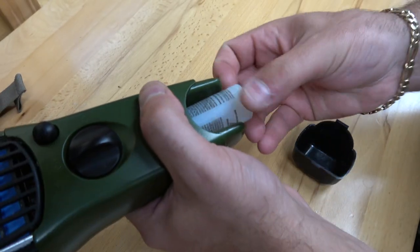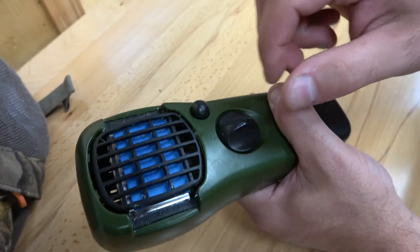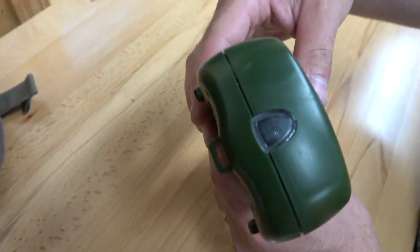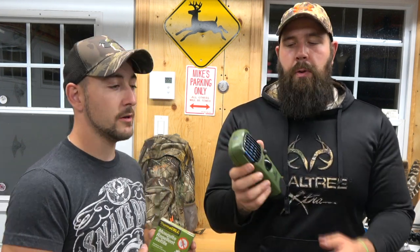Some people say it makes a butane smell, but you're supposed to be hunting downwind from the deer. Basically it comes with a butane cartridge in the back that lasts about 12 hours, and you have these little blue strips in the front. You turn it on, wait five seconds, press the button, and you see the light come up — you know it's on. The blue strip lasts four hours and turns white when it's done. It's just the right amount of time for a late afternoon or early morning hunt.